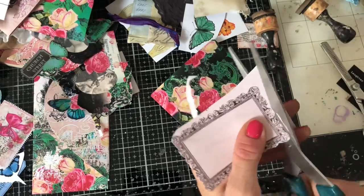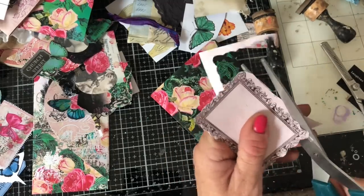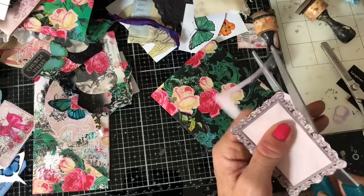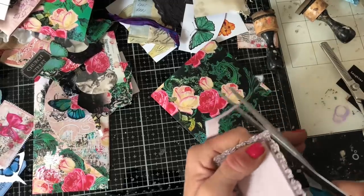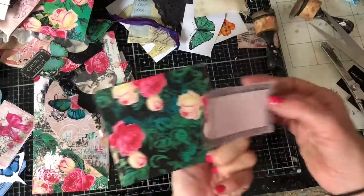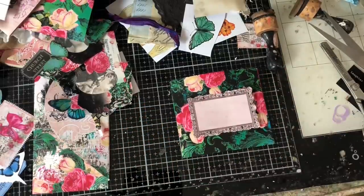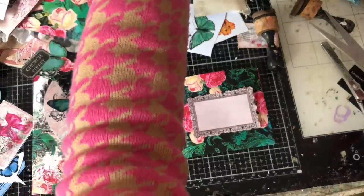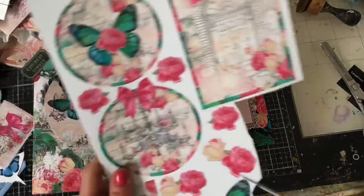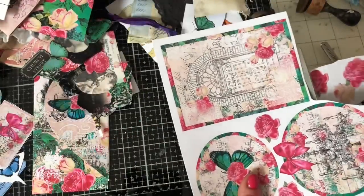With altered books, you have to be slightly aware of the size of the pages, because depending on the size of book you've used, it's going to determine what size your pieces can be. Oftentimes they're not going to be as wide as an A4 copy page. It's just something to be a little bit aware of when you're making your pieces, because the last thing you want is to make a bunch of pieces that don't actually fit — that would just be frustrating.